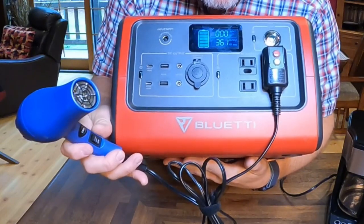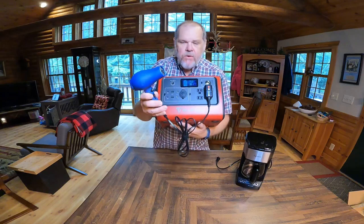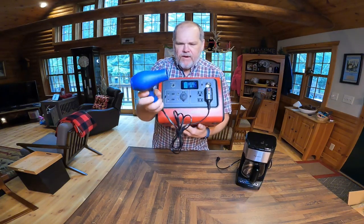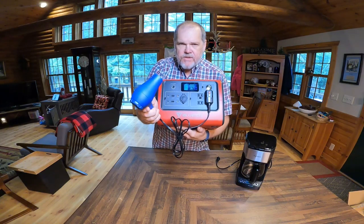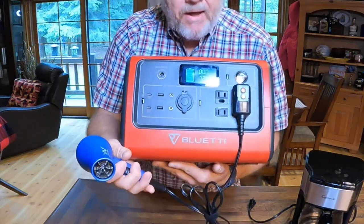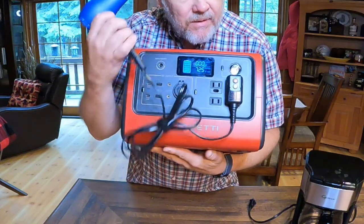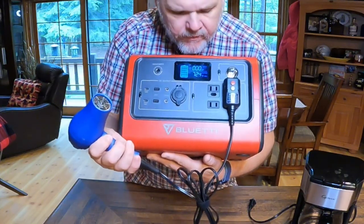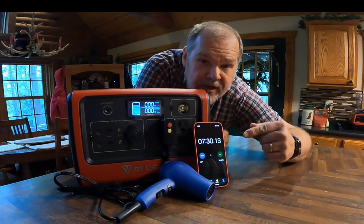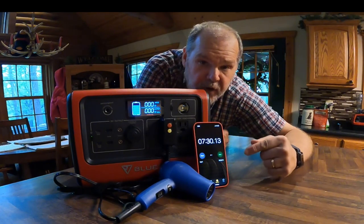We're getting 361 watts. Remember, this is a 700-watt inverter, so no issues running this small hairdryer on low. Let's crank it up to high — now we're above 700 watts. Over seven minutes running that hairdryer on high at over 730 watts. Blue Eddy, you're a beast!